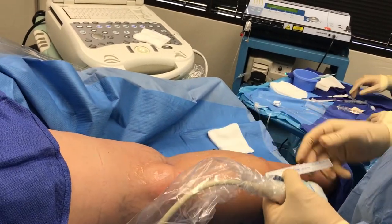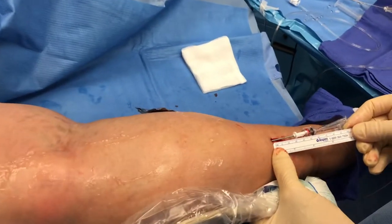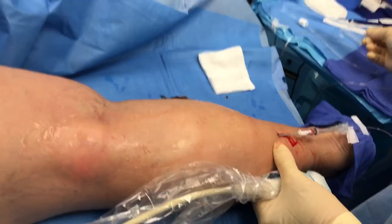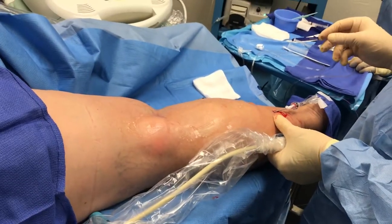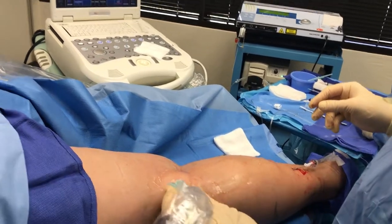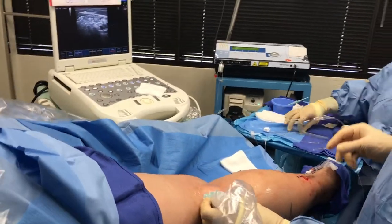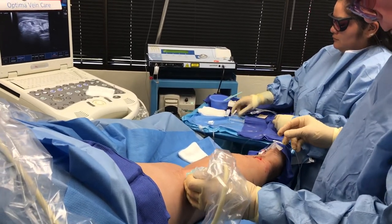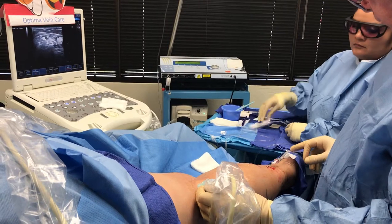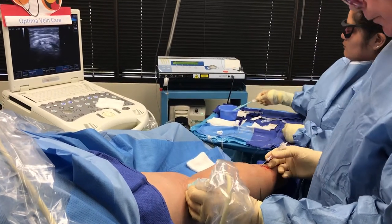We know this catheter is 30 centimeters long. We'll just measure what's out here — it's about 3 centimeters — so that means we've got 27 centimeters of catheter inside in the vein. I usually run the laser at about 6 watts when it's a continuous laser beam.